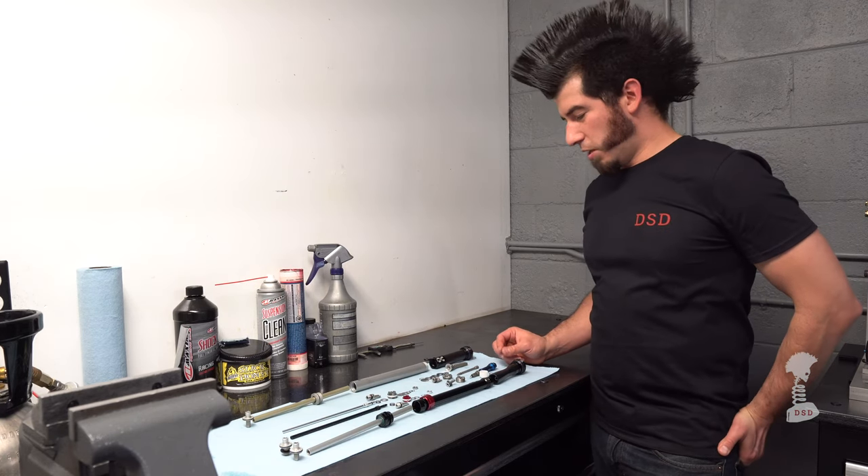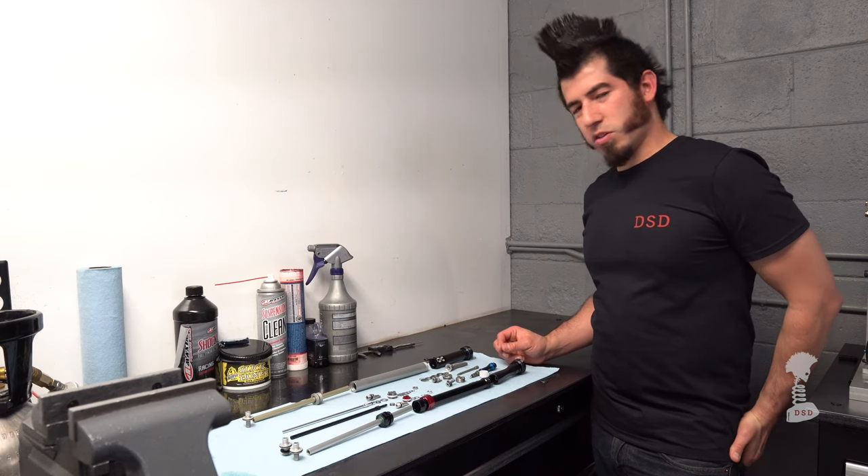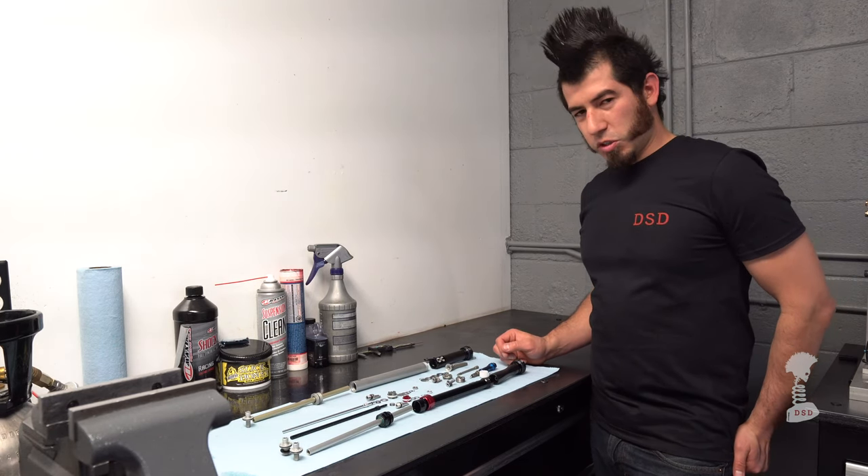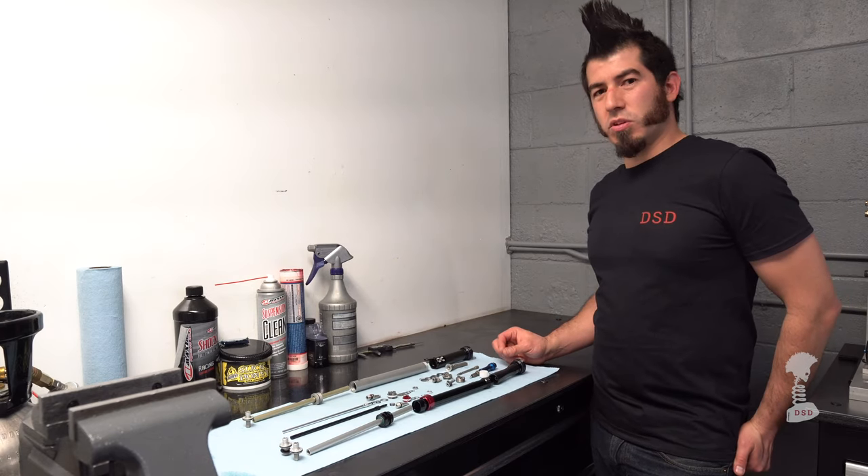Additionally, we have to make modifications to parts inside of there. The Charger 2 damper is actually pretty good with just slight modifications to it.